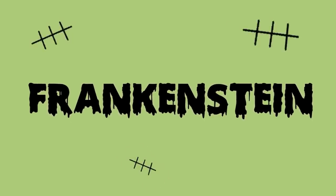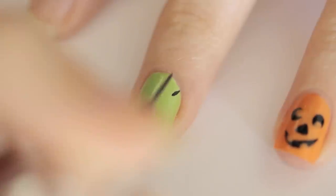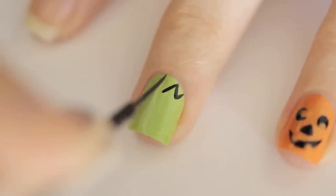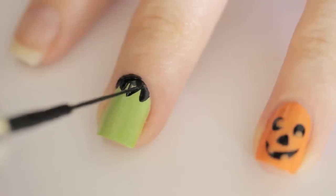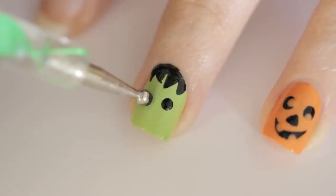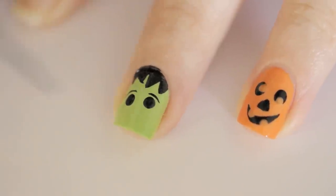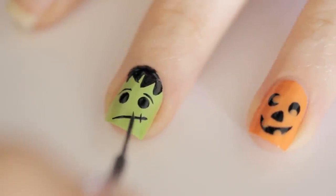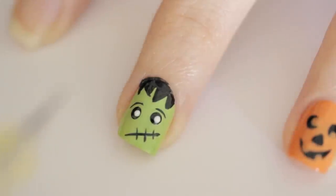Up next is the creepy green monster Frankenstein. Begin by painting your nail a light green. Then add hair by painting triangles coming down from your cuticle. Fill in the hair by using a dotting tool or a striper. Next, add two eyes and then two thin eyebrows. Draw a diagonal line for his mouth and then stitch it up. Finish off by adding two white pupils and then a top coat.